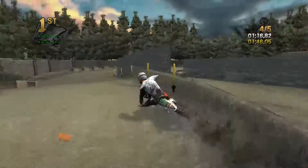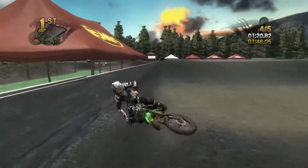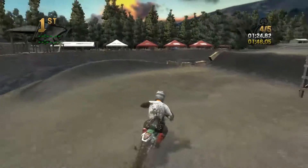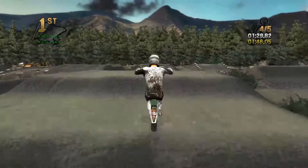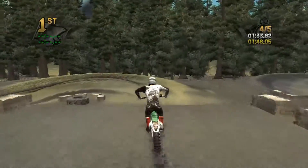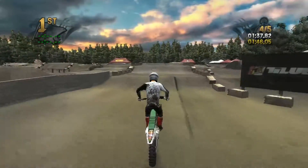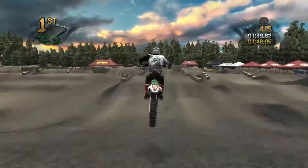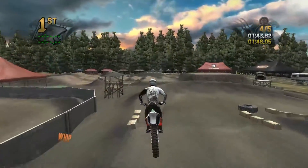There we go — a nice big jump there, I really like this line because you can just rail that. Even just this little bit of sand right there is pretty cool. You can definitely tell he put a lot of time into this track. Make sure to go download it and give him some love because it's super well done.